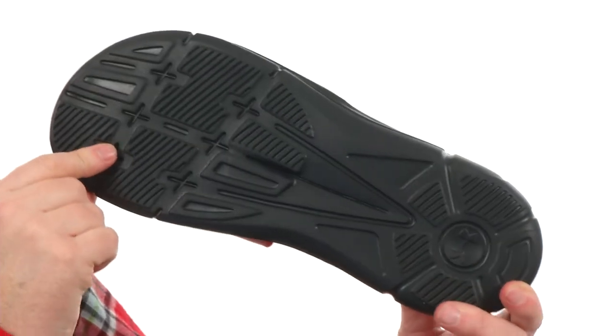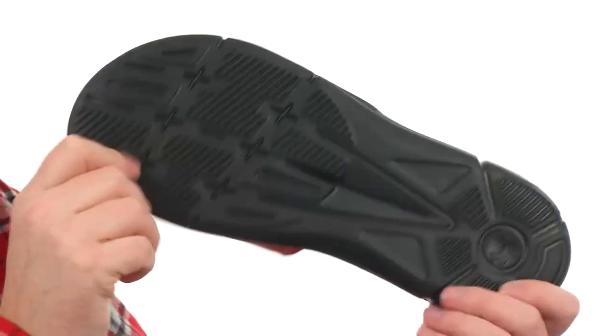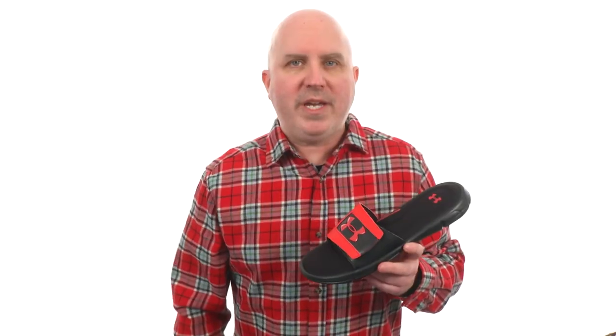Then we've got the durable EVA outsole with some traction pods down here to make sure you're staying stable. So go ahead and slide your foot right into your new favorite pair of sandals — they're from Under Armour.